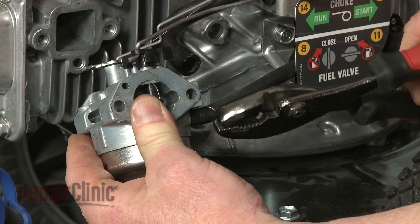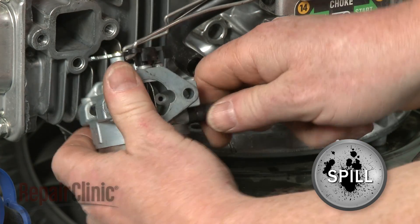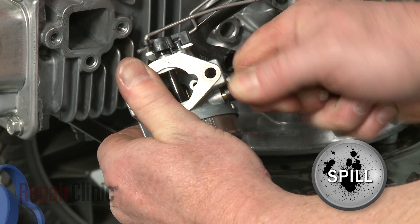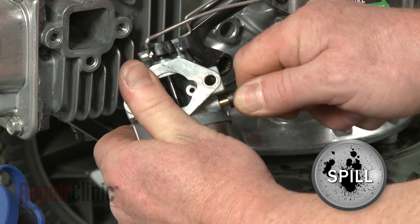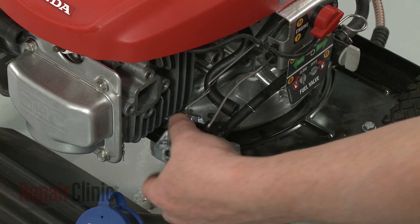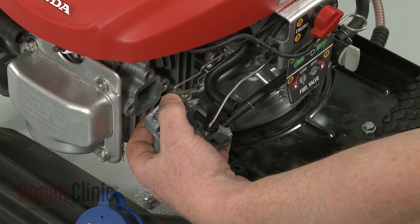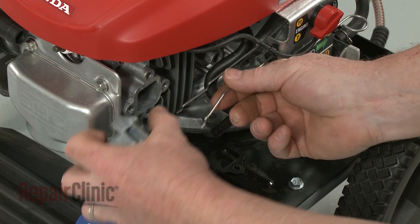Release the retaining clamp and pull the fuel line off of the carburetor — be prepared for some fuel to spill. Detach the governor return spring, then tip the carburetor to release it from both the choke rod and the governor rod.